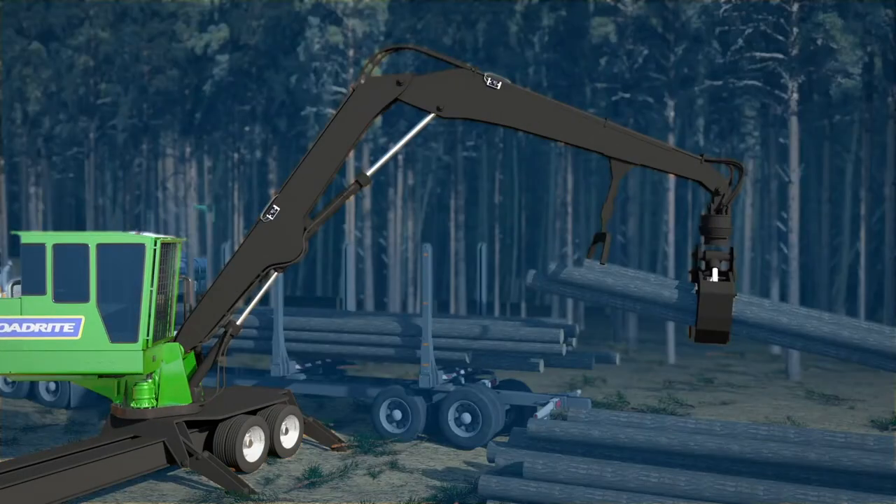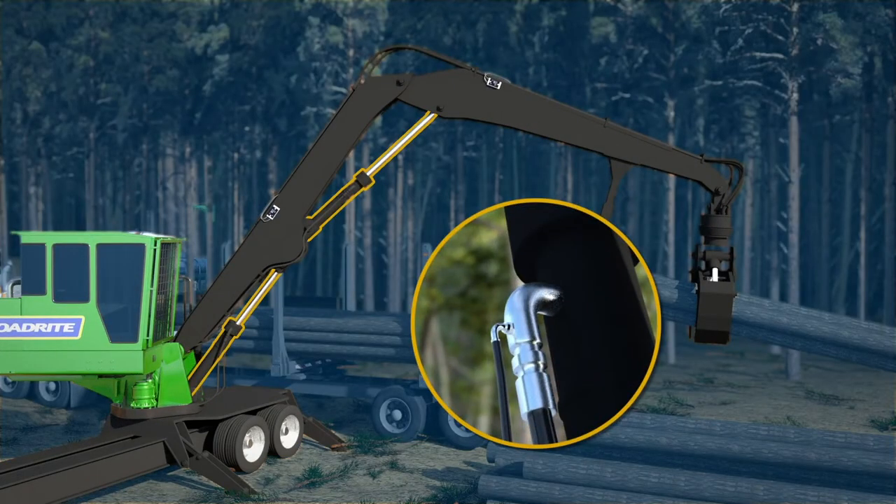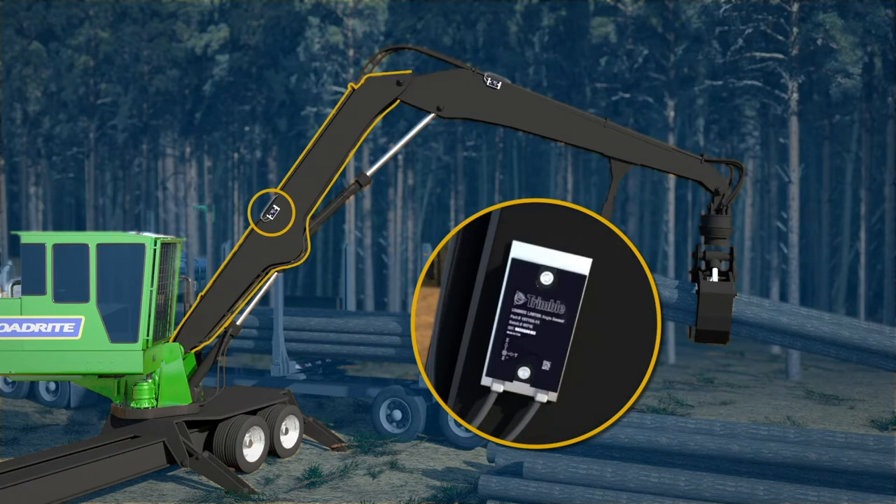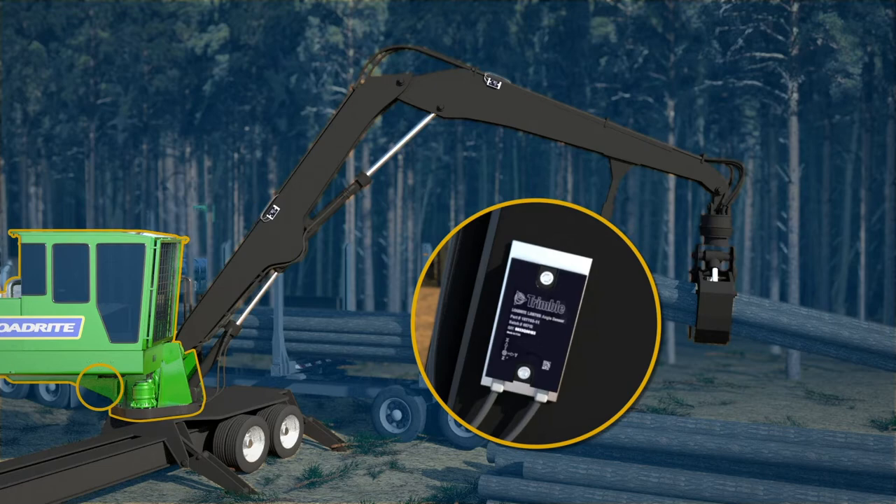Robust sensors on the lift cylinders measure the pressure, and angle sensors fixed to the stick, boom, and chassis adjust for dynamic movement and ground slope.